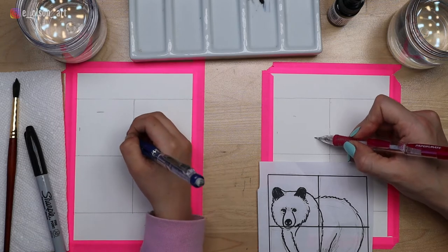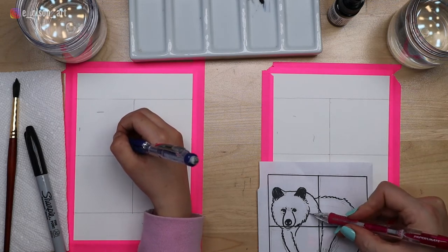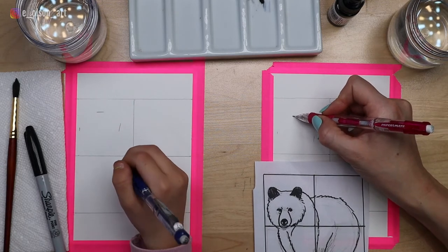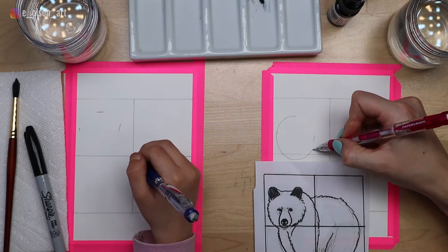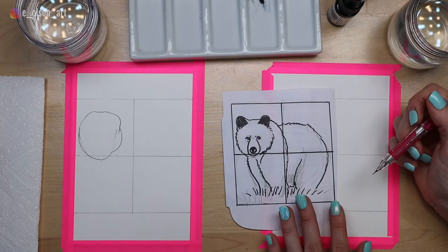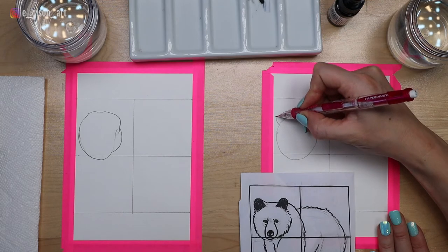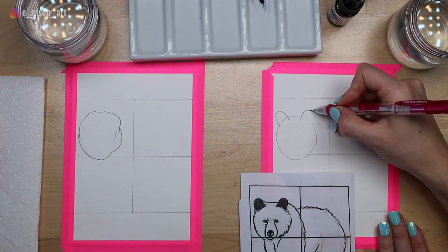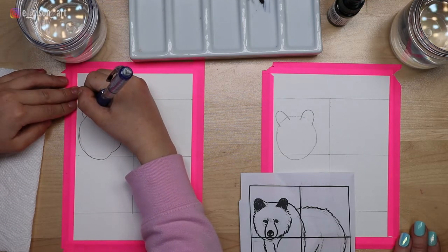One edge of our circle comes almost to the side, and the other side is a little further away from the edge of the square. So now we've got three little dashes on our paper, and what we can do now is connect all of those marks. Draw lightly so you don't have to erase so much, to create a circle shape for the head. Now for the ears, we're just going to add on these upside down U shapes. All you have to do is add those ears and suddenly it already looks like a bear.